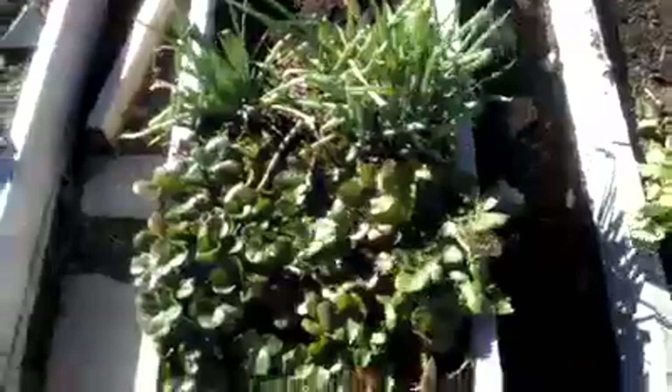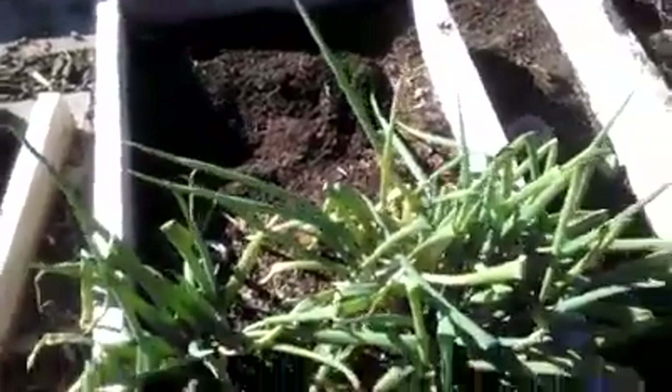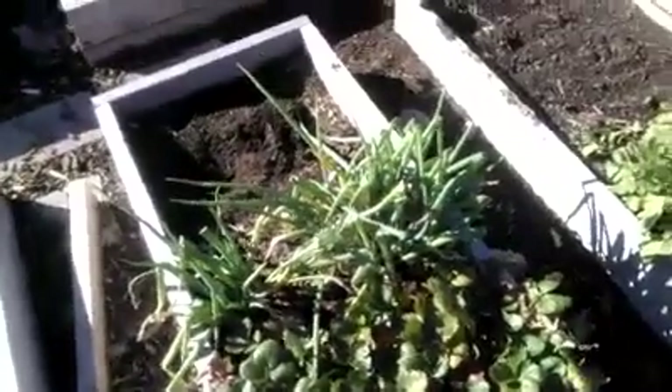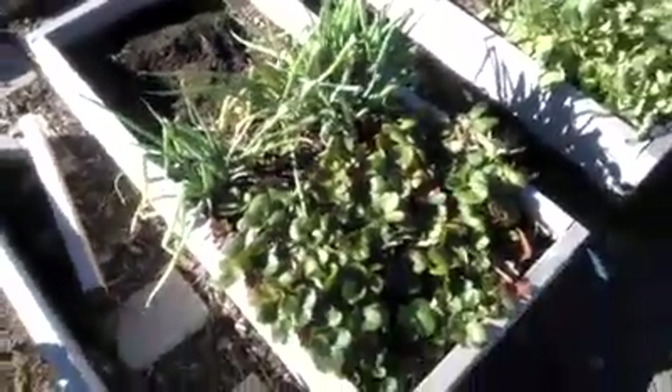I wanted to designate one box to grow strawberries, so what I've done is I've grown strawberries and onions together. I opened it up so they can start growing all in there and make one box dedicated to strawberries and onions. The onions help with a lot of bugs — they don't like the smell that the roots radiate — so that will help with keeping bugs out of the strawberries.